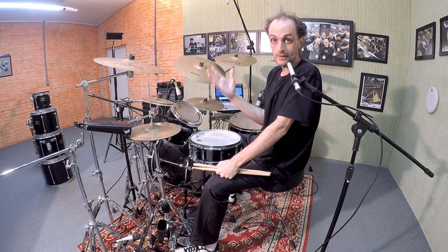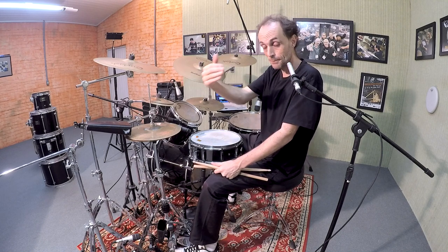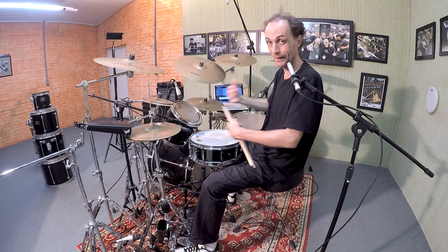The third tip is: what is the Brazilian swing feel? It's a sort of rubato. Sometimes you play fast and sometimes you slow down in the same pattern, during the playing.